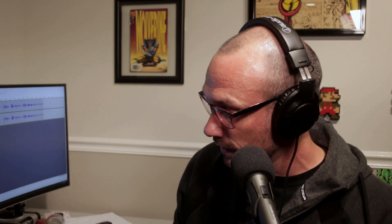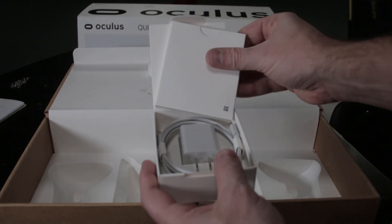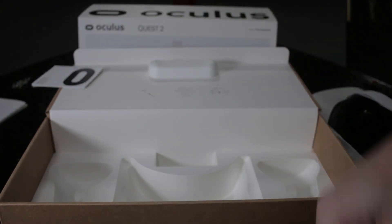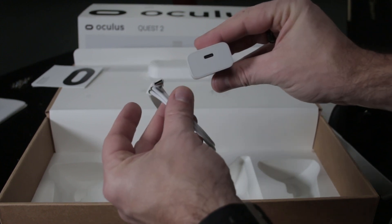For charging, it comes with a USB-C cable — of course everything is USB-C now — with its own little adapter. It charges via USB-C. I don't have the link cable yet, but as soon as I get it I will try it out.